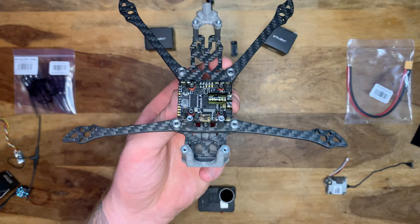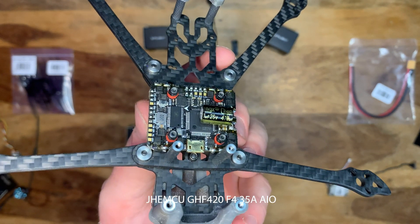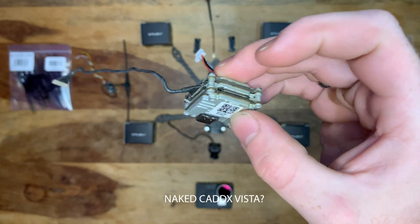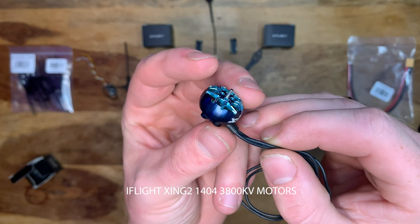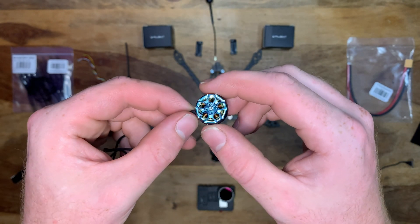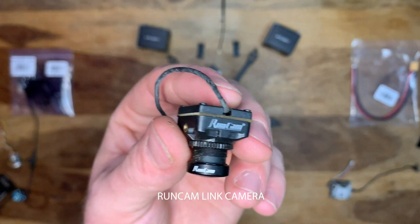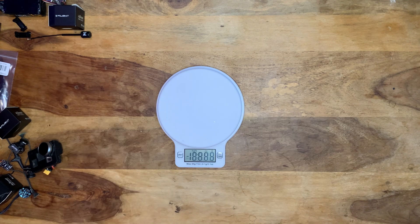Here are all the parts for this build. We have the Flywoo LR4 V2 Explorer frame with the JHE MCU 420 F4 all-in-one board already mounted. Next is the Caddx Vista, which can also be made naked if we need to save weight. The motors are the iFlight 1404 3800KV motors. We've got TBS Crossfire with the new-style Caddx Vista antenna. The camera is the RunCam Link — I'm not a huge fan, but it's what I've got.